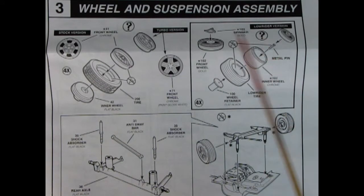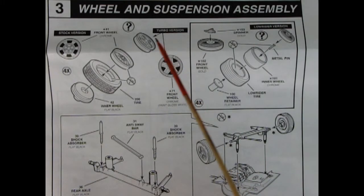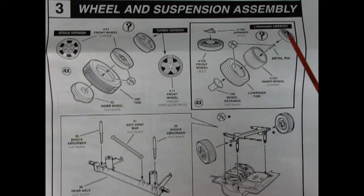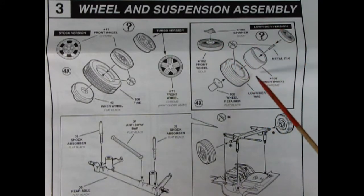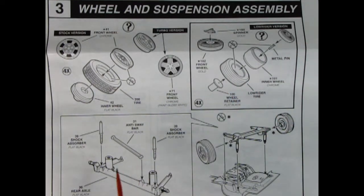Panel 3 shows the wheel and suspension assembly with three-piece wheels that click onto axle pins. Make sure seam lines are cleaned up so the wheels will turn, because once they click in they're locked in place permanently. You can choose stock wheels or neat turbo wheels, or the lowrider wheels — gold-plated with knockoffs, wire wheels, an inner wheel tube, lowrider tire, and wheel retainer with a metal pin. The rear axle is one piece with shock absorbers and an anti-sway bar dropping onto the chassis.